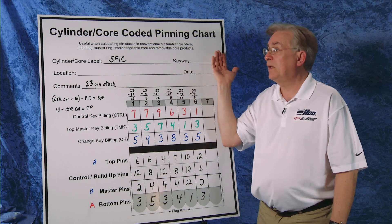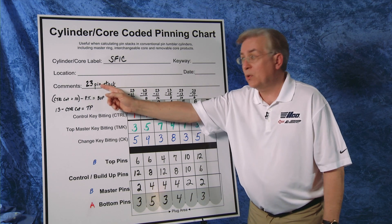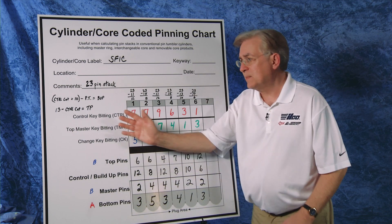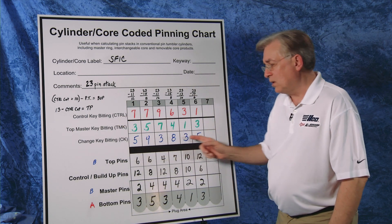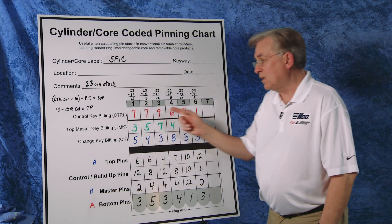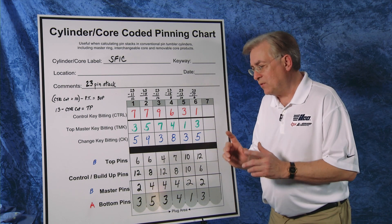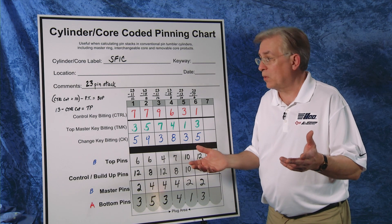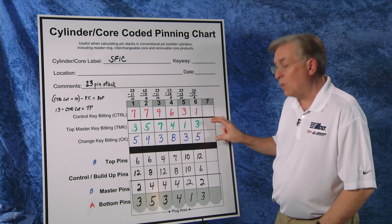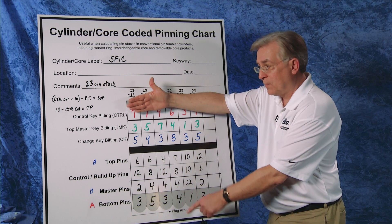What we have here is our coded pinning chart for Peaks SFIC. Notice that our pin stacks will total 23, a uniform pin stack. The first thing we do with our math is put in our biddings. I put in our change key bidding here in blue, our top master key is here in green, and our control key bidding is at the top in red. The next step is for us to figure out how to determine our bottom pins and master pins, which is really quite simple. We do not consider the control key for bottom pins and master pins.